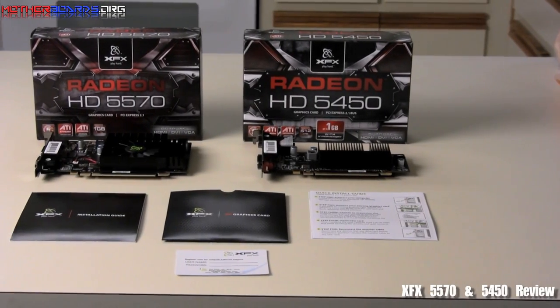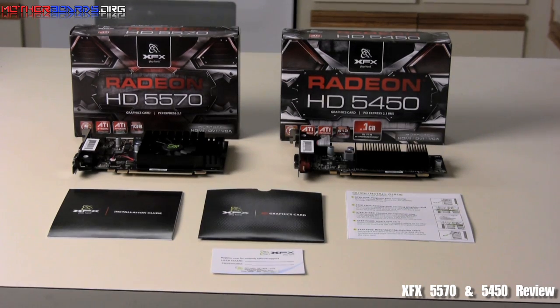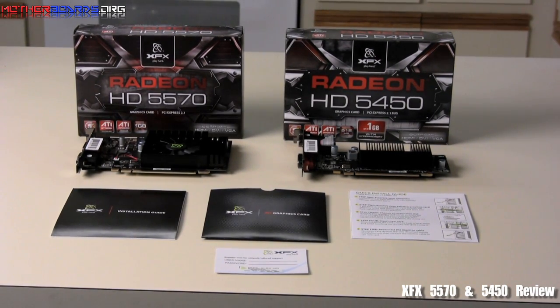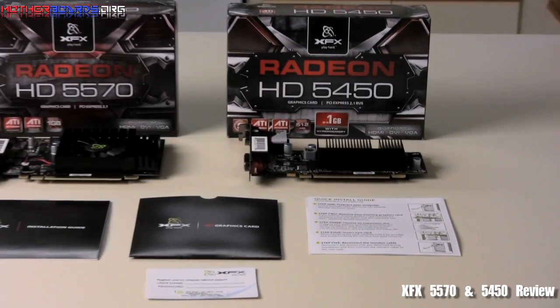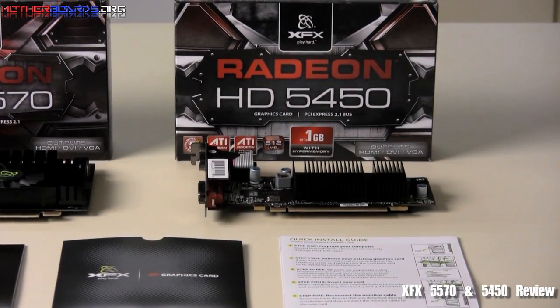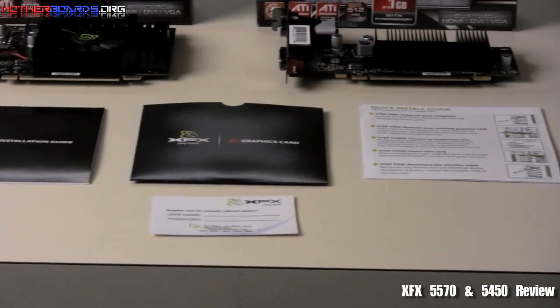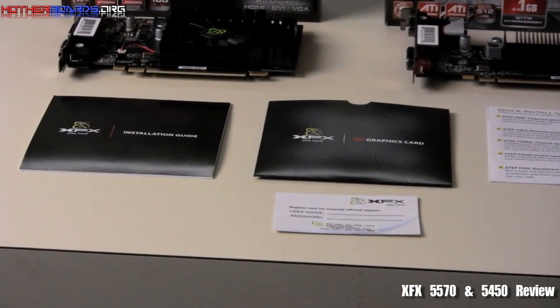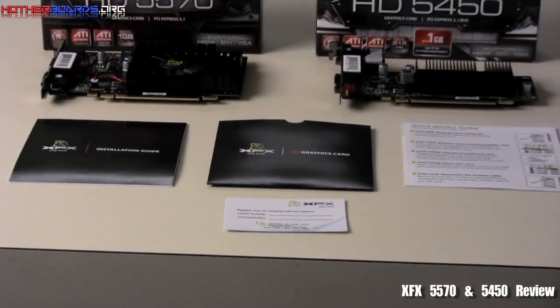Here we're going to show you the contents of the retail box package of both cards — the Radeon HD5570 on the left-hand side, and as we pan the camera to the right, the Radeon HD5450. Both cards contain similar items: they commonly include the installation guide, the graphics card CD drivers, the quick installation guide, and a card for registering your card for personal service from XFX.